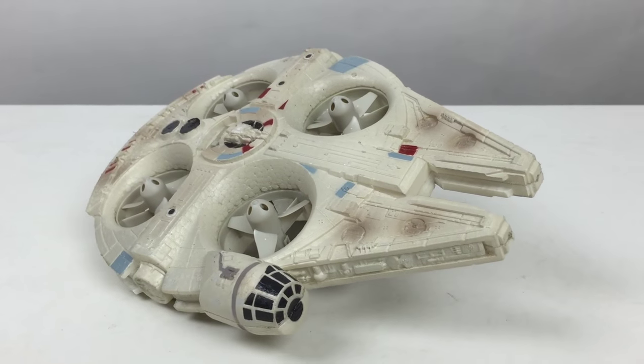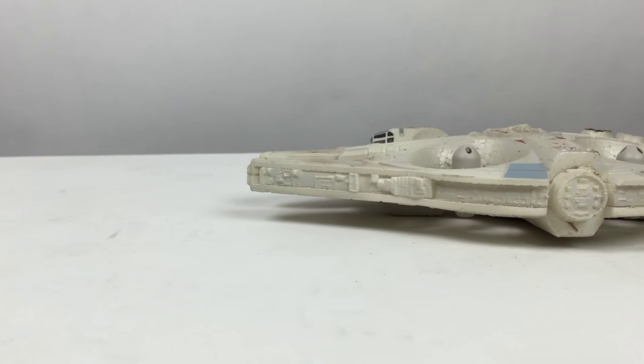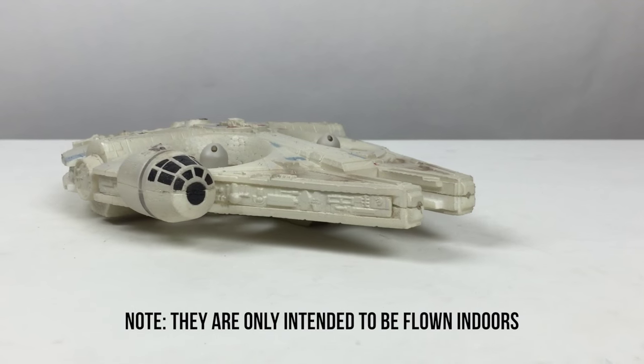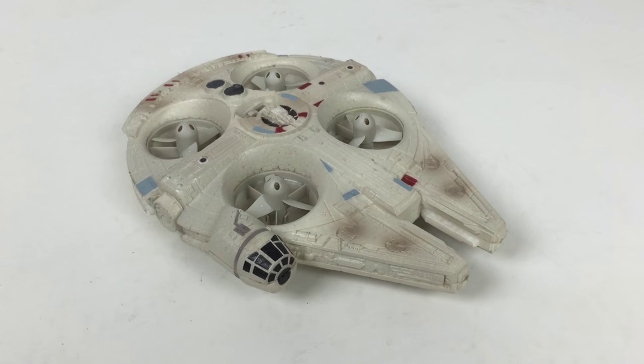That's a quick look at the Air Hogs Star Wars Millennium Falcon quadcopter. I'm really excited about this. Before I go, I'm going to do a quick test flight here in the studio, but check for the next video — I'm going to be going outside for a real test flight. I'll be posting that video and also doing a full review after I've had some time flying it in different scenarios.